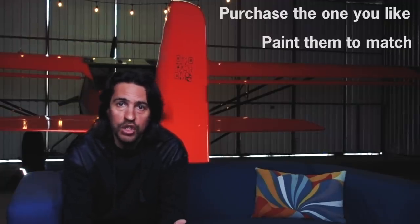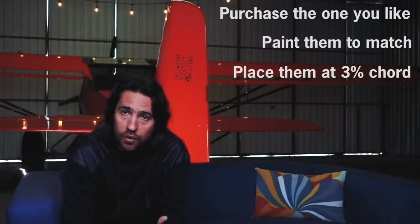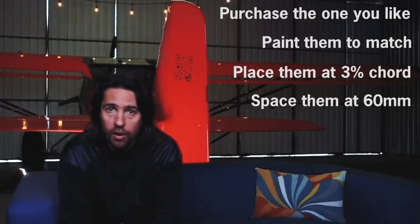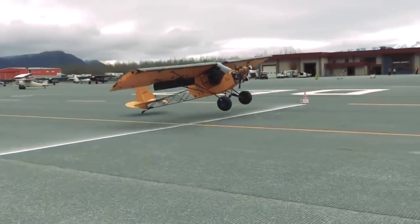So there you have it. If you have a regular Kitfox wing and want to install vortex generators, here's what you do. Go purchase them. Paint them — don't be lazy, make them look good. Install them at 3% of chord. Theoretically we still have to fly and test it. Space them at 60 millimeters apart and go win some stall competitions. So for the next video, or maybe the following one, come along with me as we install the VGs at 3% and compare the data we have. Hopefully the simulation will confirm to be useful data that we can apply in real flying.